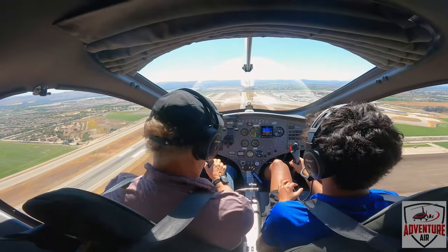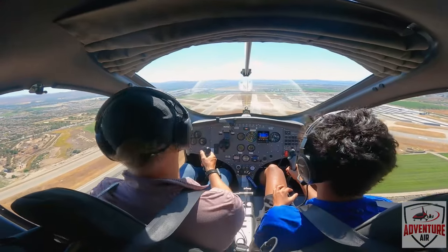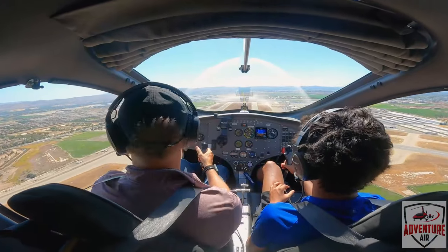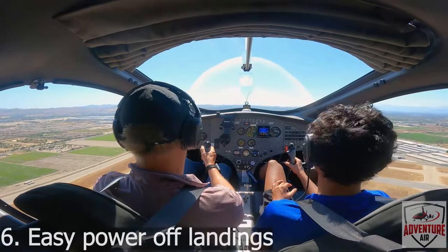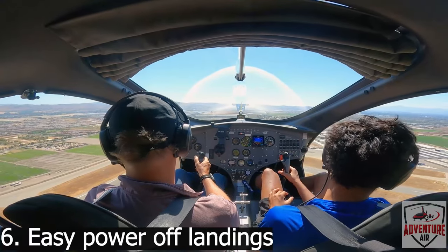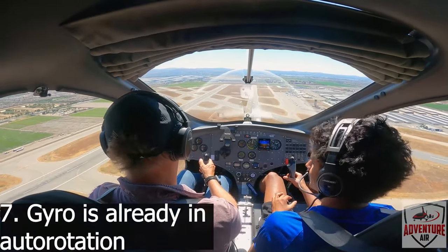If we were a regular plane, we'd probably be a little high for the runway — don't you think? Yeah, me too. But we don't really care. We're going to get right up here to the runway. We're going to pretend like the engine just died on us. So what do we do? We're going to float straight down. Weird, huh? It's like a parachute — that's exactly what it is.